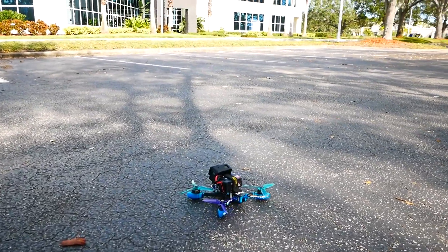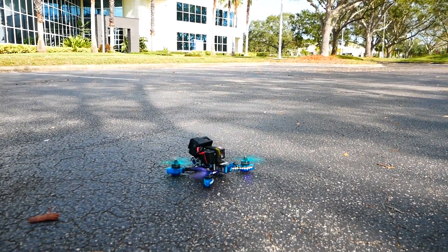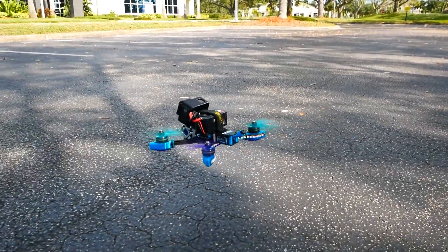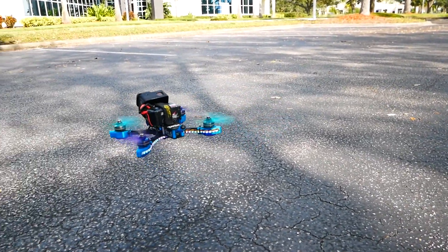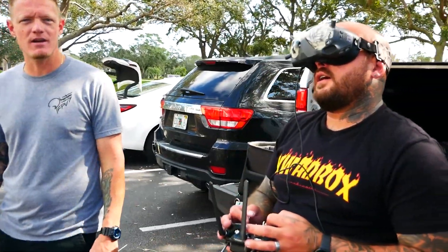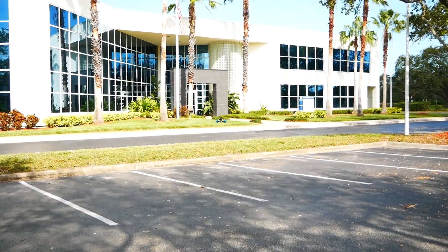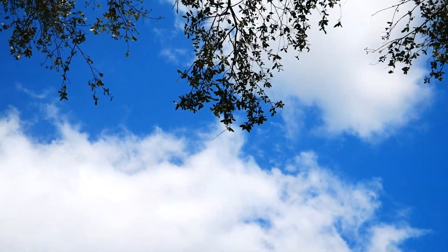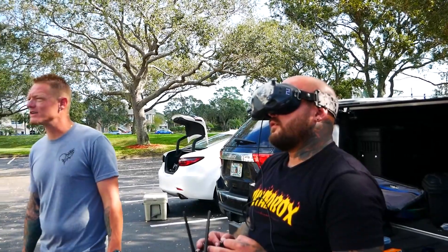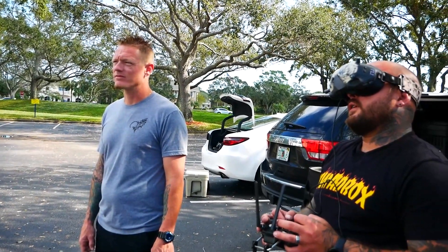First flight test begins. A pilot notes "I have not tested it" as they spool up. Another asks for a punch out in front of the group to hear the motors. The punch-out sounds great — multiple pilots comment "That sounded really good." The pilot tries to induce prop wash and can't even cause it, saying "I can't even inflict prop wash, I'm like trying to."